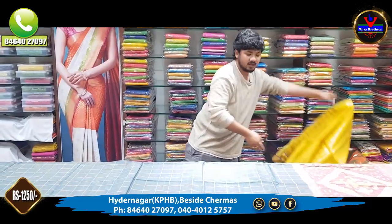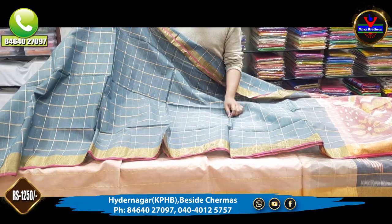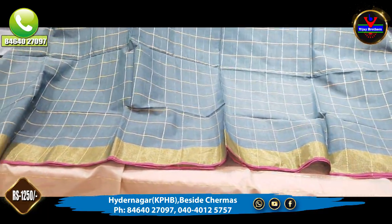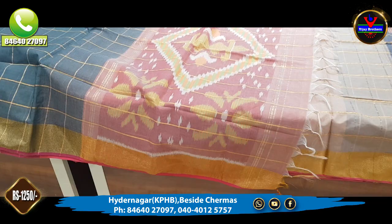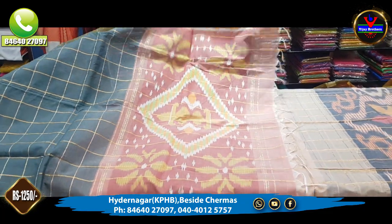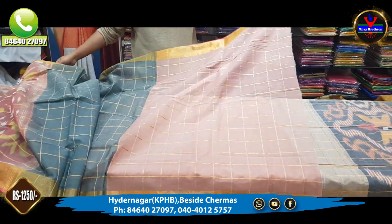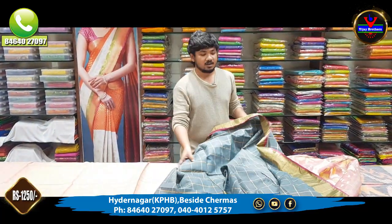This is a pink color with green and red color combination. This is only 1,250 rupees for this color combination.